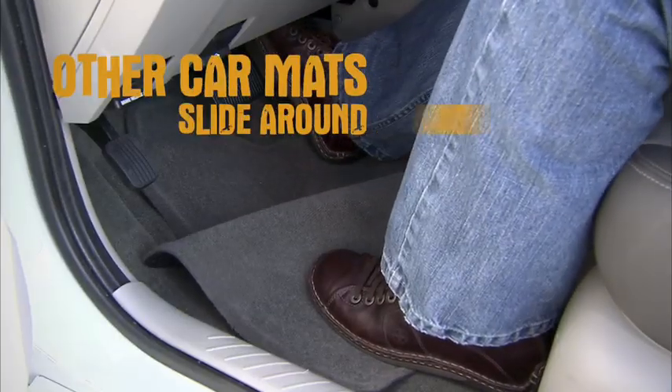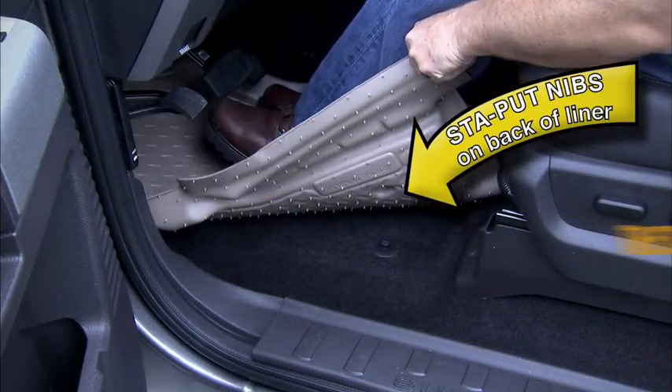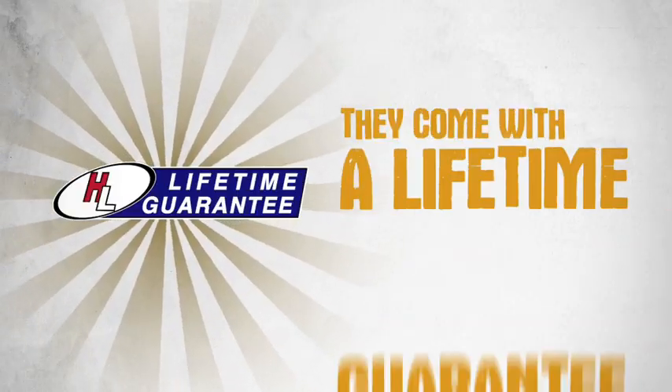Other car mats slide around and get crammed under your feet. Not Husky liners. Thanks to Husky's stay-put nibs, these liners aren't going anywhere. Husky liners are made tough — so tough, they come with a lifetime guarantee.